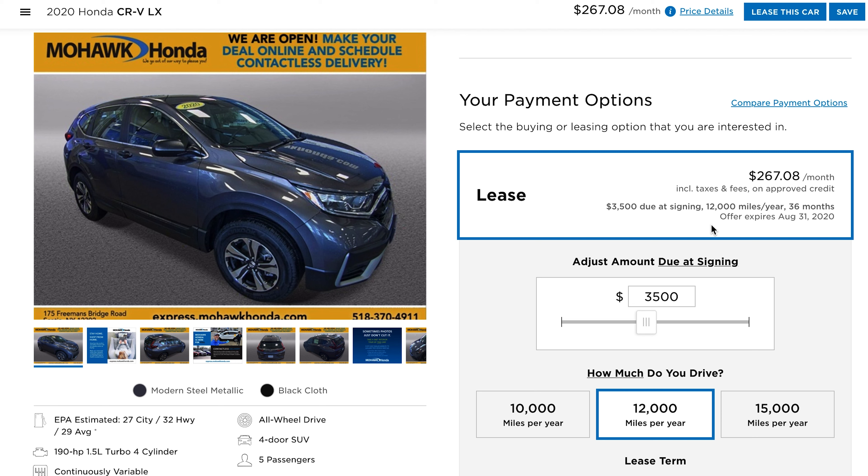Once you select the lease, you can move down and go into your desired down payment. The next step is setting how many miles per year you expect to drive. There are three options: 10,000, 12,000, and 15,000 miles per year.